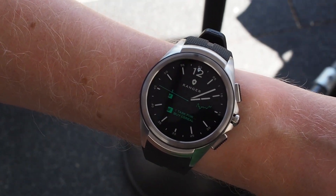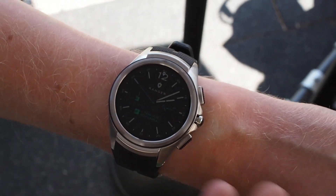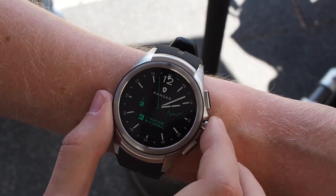Hey, it's Ajax from Android Central. We're here at Google I/O 2016 taking a look at Android Wear 2.0. This is the first major revision of Android Wear that we're seeing here today and demoing it on the LG Watch Urbane LTE 2nd Edition.